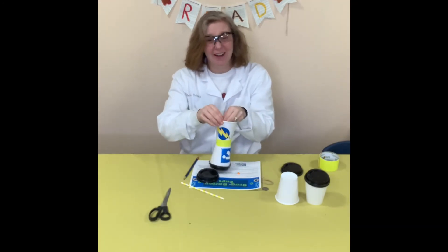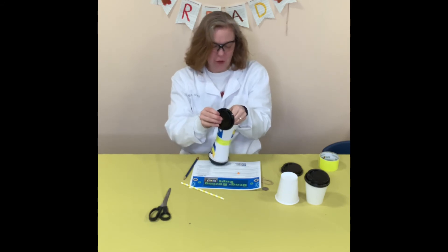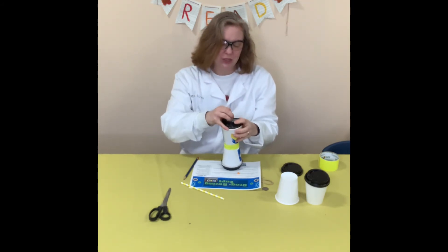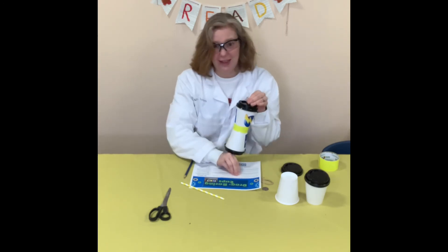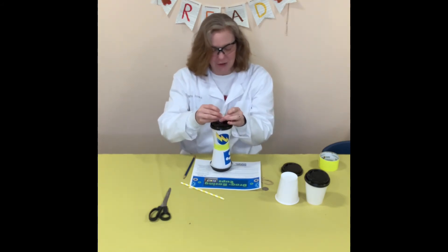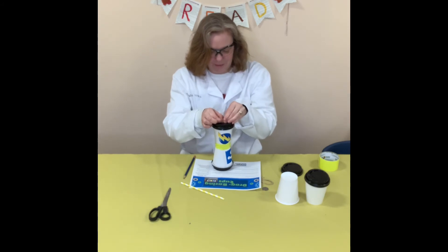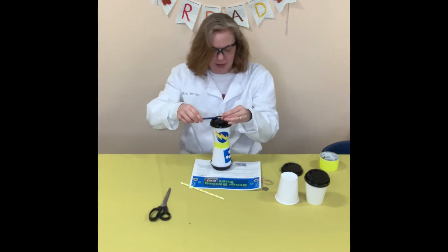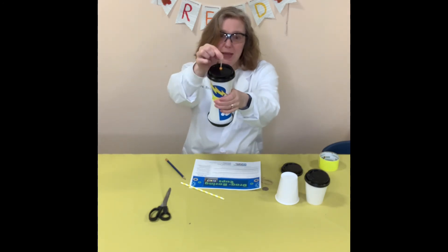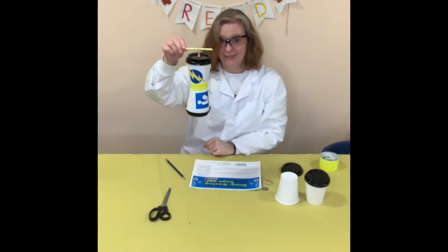The next part is probably the hardest thing on this whole project. We're going to put the elastic through the other cup cover through the hole that's already in there, and then put the bead on the elastic. This takes time and patience, but it does go through. You might need some adult help, but as long as you work at it, it will go through. I use my pencil to help push it through. Now I've got my bead on the end — don't let go of the elastic because you're going to use your straw to hold it in.